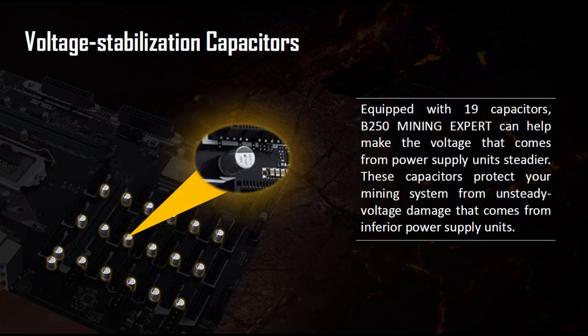The voltage stabilization capacitors — this motherboard has 19 of them, one for each PCI Express port. Previously these capacitors were often added to risers to help protect graphics cards in the event the power supply provides unstable voltages. Having these directly on board is going to help keep your cards safe.